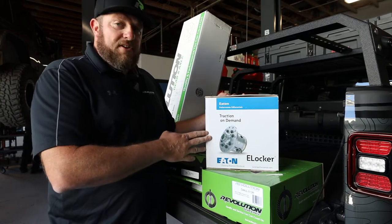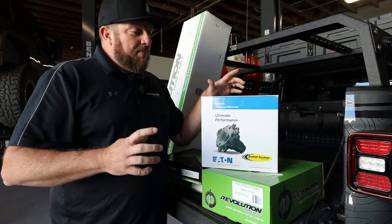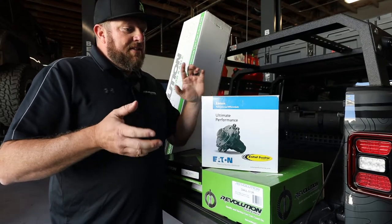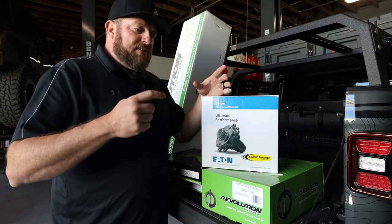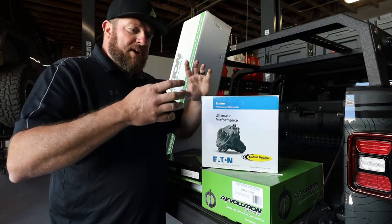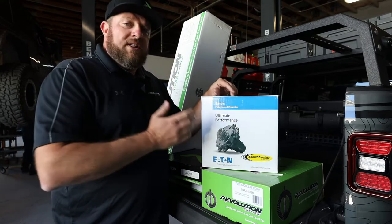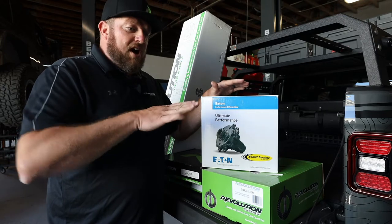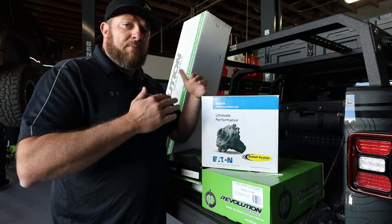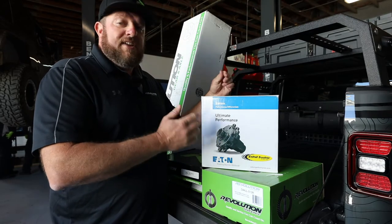Eaton also offers a lot of other different products. They have a TrueTrack differential — this is more of a limited slip, very effective, no wearing parts. It's a worm gear design, so basically one tire starts spinning, those worm gears bind up inside and transfer the power to the other tire. Really nice in the snow and ice. It's not like a full locker where you're fully locked and it kicks you sideways easily — it'll kind of work back and forth when you need it. A little more affordable than the e-Locker.